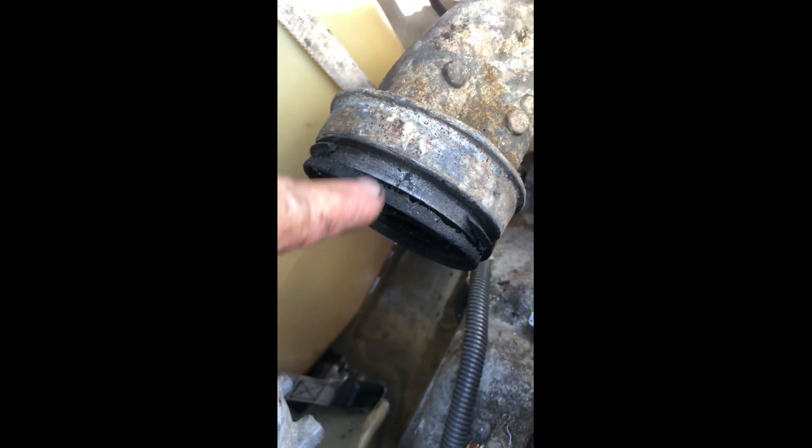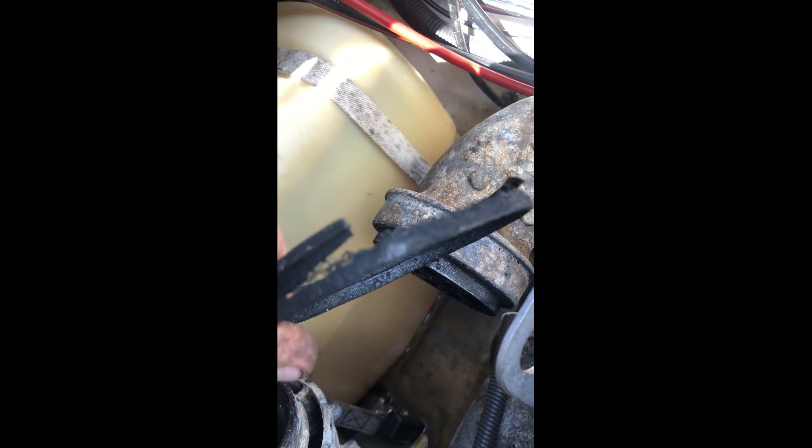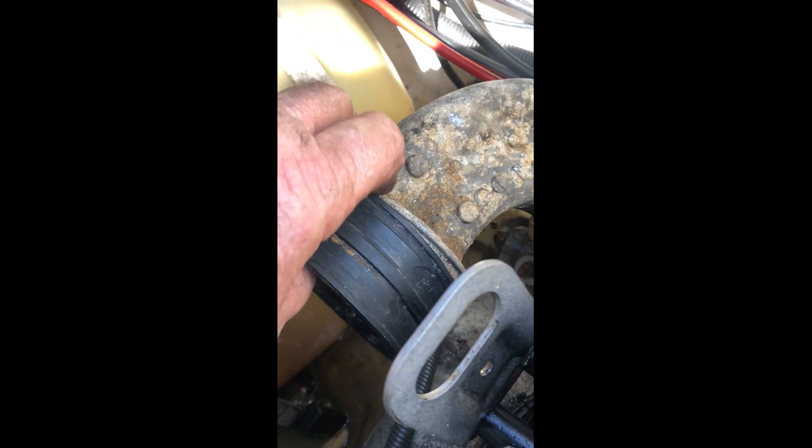As you can see, that one is deteriorated — completely fell apart. It is underneath this one, which has a small hole on the other side that's very hard to see, and it lets water that's coming around this gasket into there.